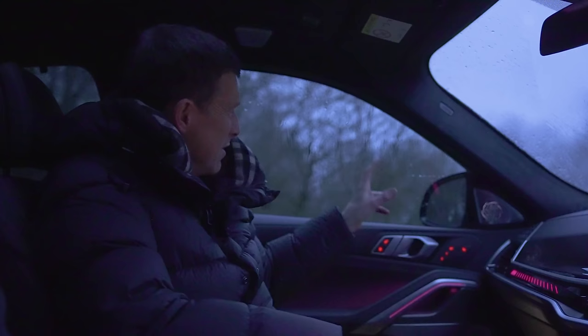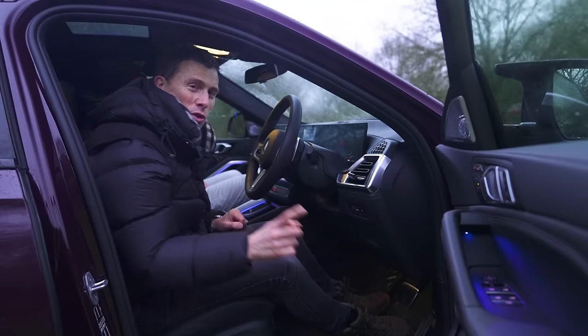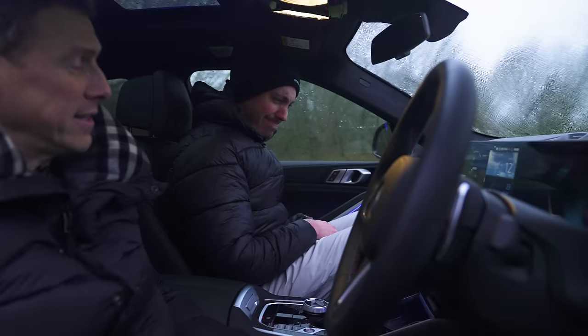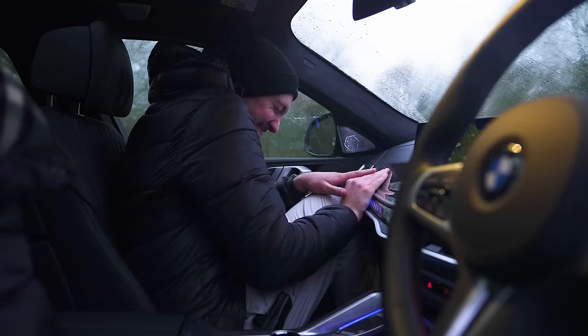Here are five cool things about this car. By pressing this button, the driver can control the front passenger seat using their own seat controls - they can use it as a means of torture. Jack is six foot three inches tall, and I need to make him smaller. How small a gap can we fit Jack into? That'll learn him.